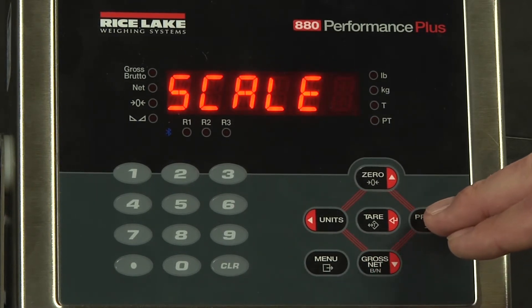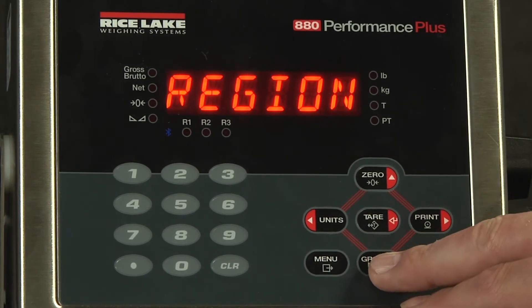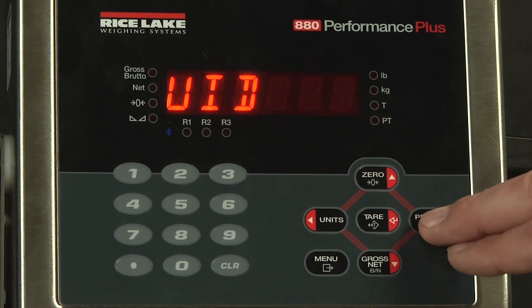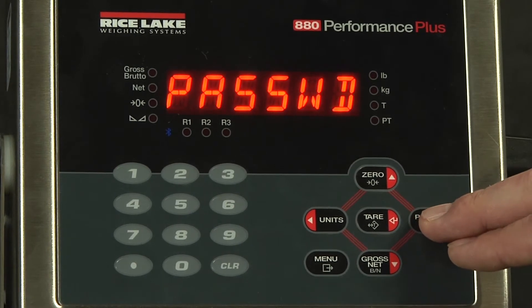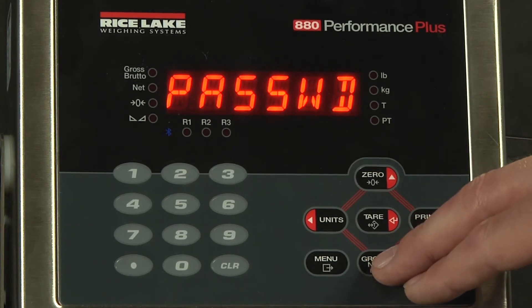At this point, we can scroll over to feature. Again, we drop down. We will scroll to the right until we get to password — P-A-S-S-W-D — and drop down again.